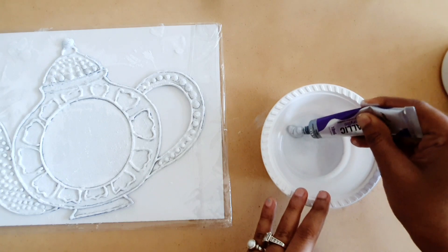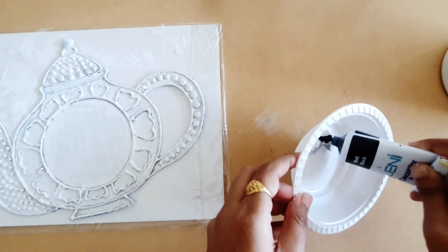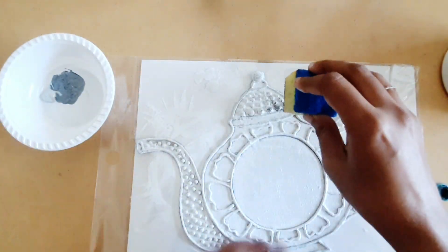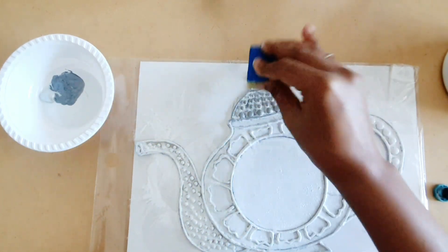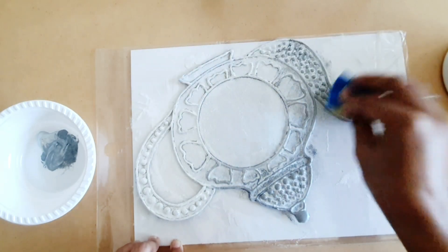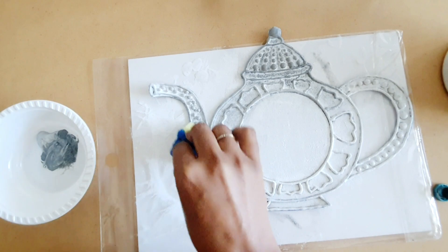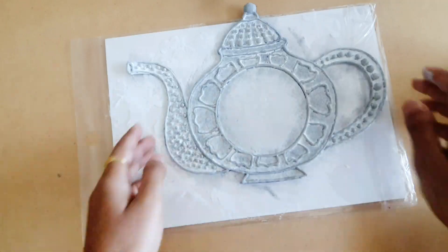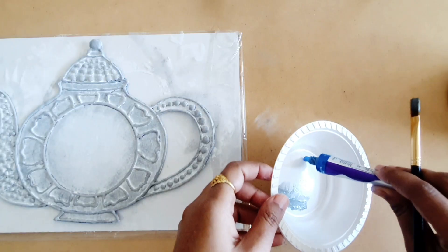Let this dry once it is completely covered with white gesso. Now I've taken some silver metallic acrylic color and I'm going to mix a little bit of black acrylic color with it to make a metallic blue-grey color. And I'm going to dab this color using a sponge on our teapot. Let this teapot completely dry.